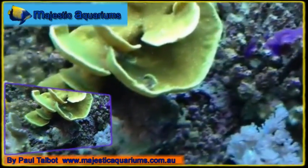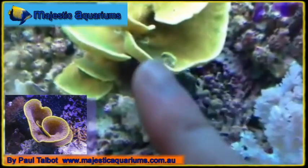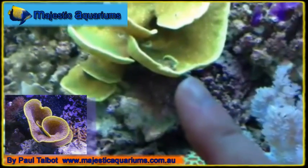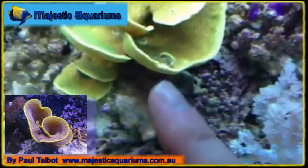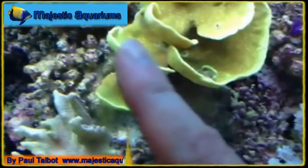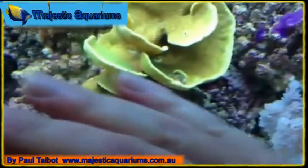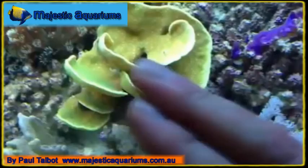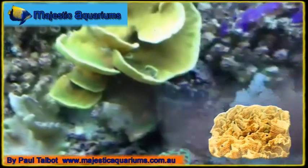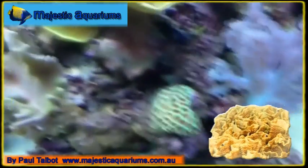It's very important to wave your hand over them quite regularly — just wave the water. That little bit of damage there is usually a result of sediment building up, and then the coral will grow around a little mound of sediment. Try to keep it nice and clean, and make sure you have good water flow across the coral so you're not getting sediment build-up. Whenever your hand's in the fish tank, wipe over the coral.